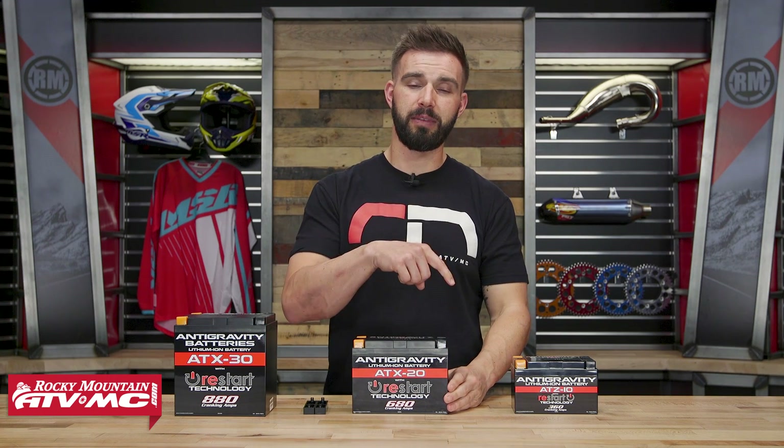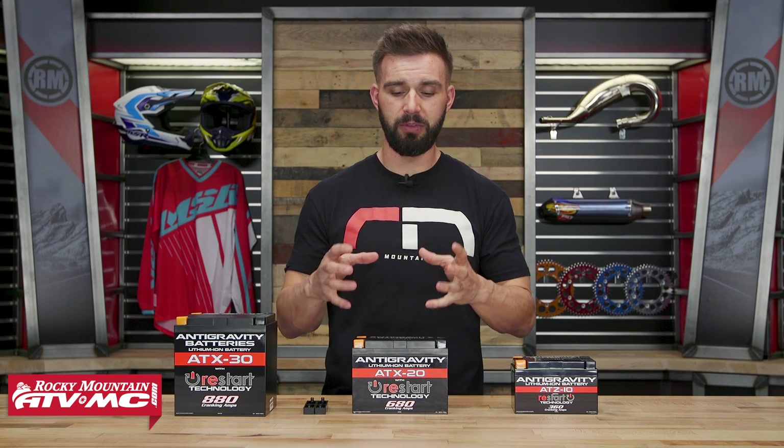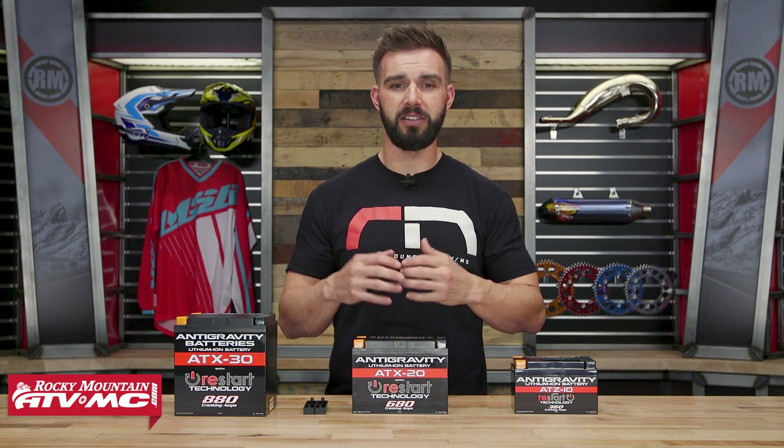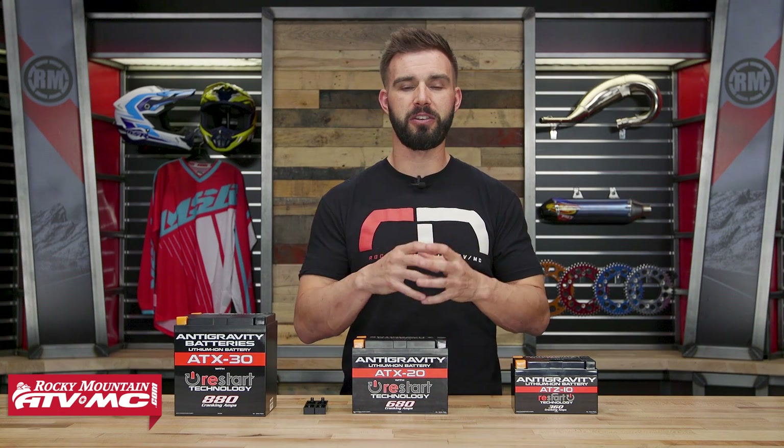Going back to that two times life cycle — the reason they're saying that is with the battery management system and the way this battery monitors itself, it's just going to help the battery last longer. Some really cool features built into this, and that's just adding to the investment you're making going to a lithium-ion battery.